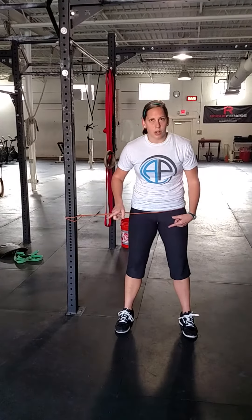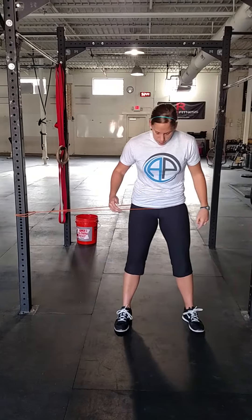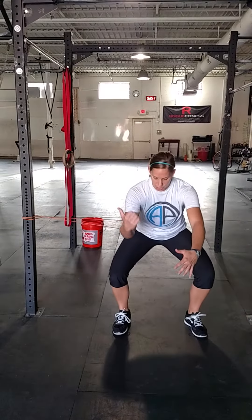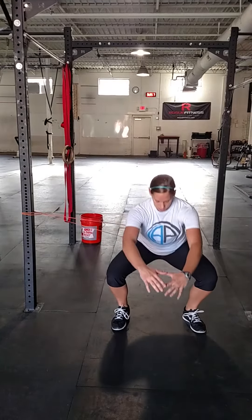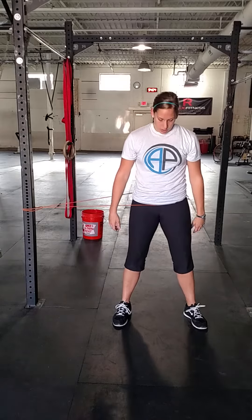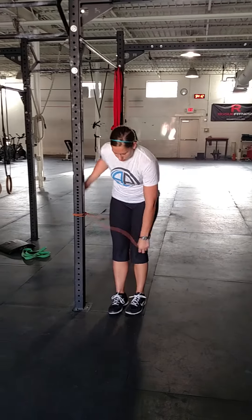Same thing here — I'm shifting to my right, so I'm going to take a small orange band and step into it, putting tension on the band so that it's trying to shift me right, exaggerating my problem. I'm getting a good amount of tension just around my hip bones, and then I'm going to go through a series of air squats. The band's trying to pull me right — I might actually go a little bit left, and that's okay. Go through about 10 of those nice and slow, make sure the tension is good enough, and then come out of the band.